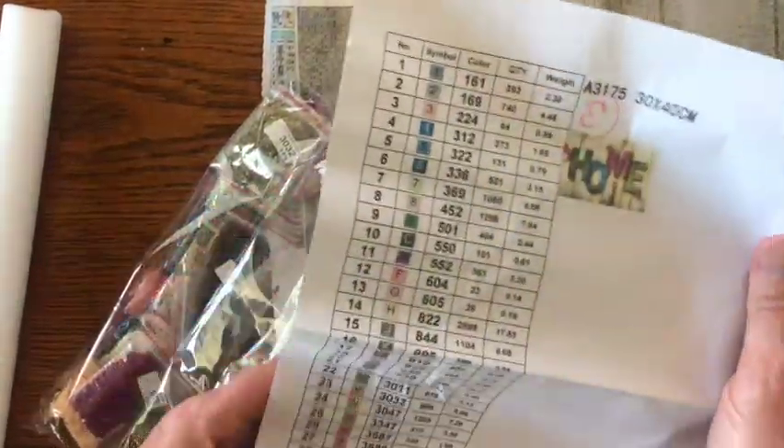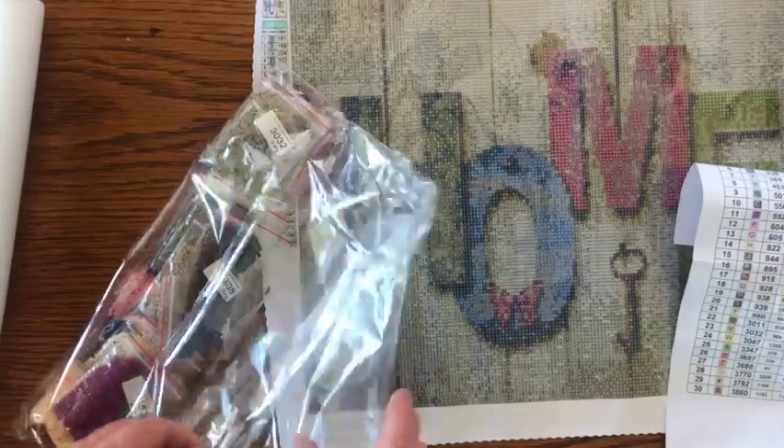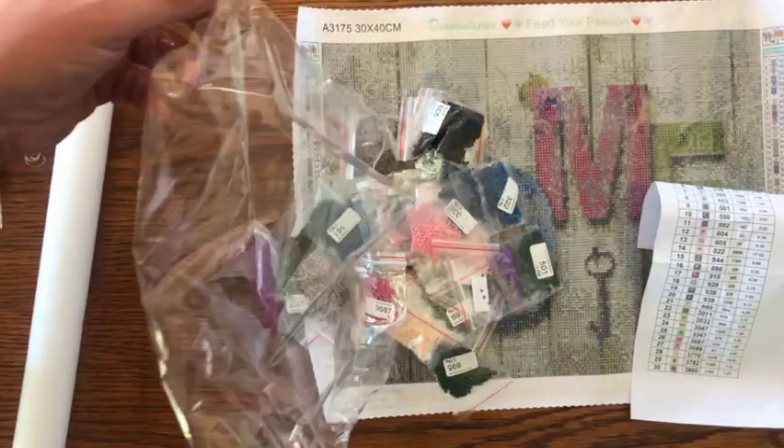Pretty straightforward — it says we're supposed to have 30. I'm going to count these out real quick just to make sure we got them all, and to show you the diamonds.